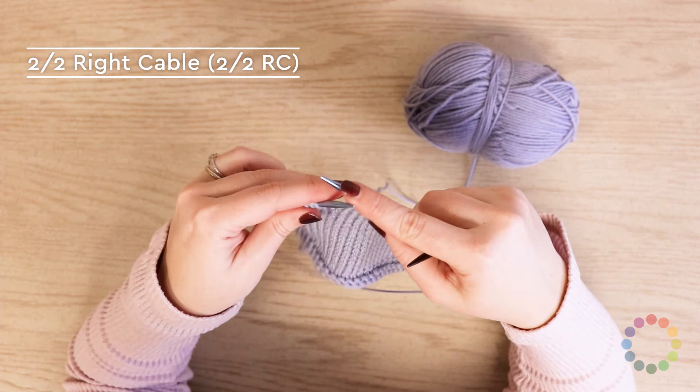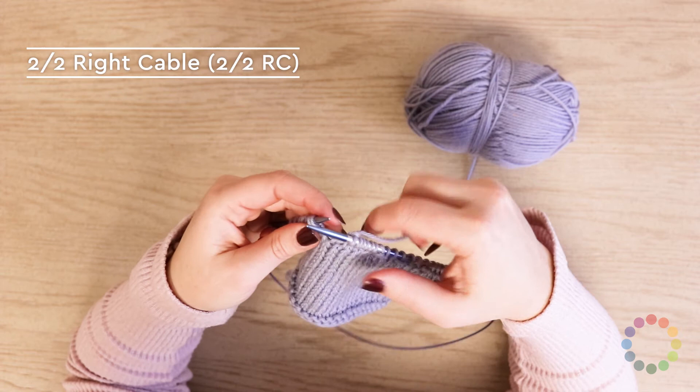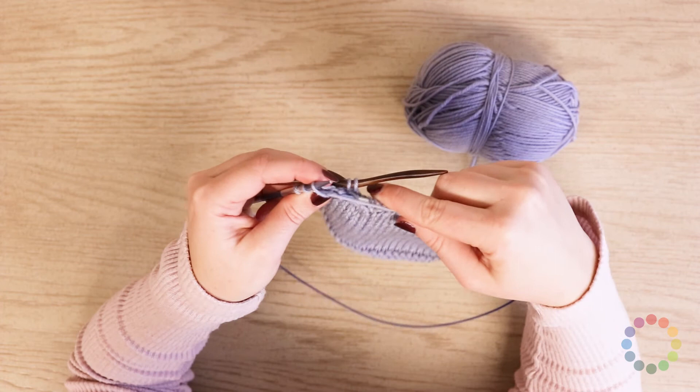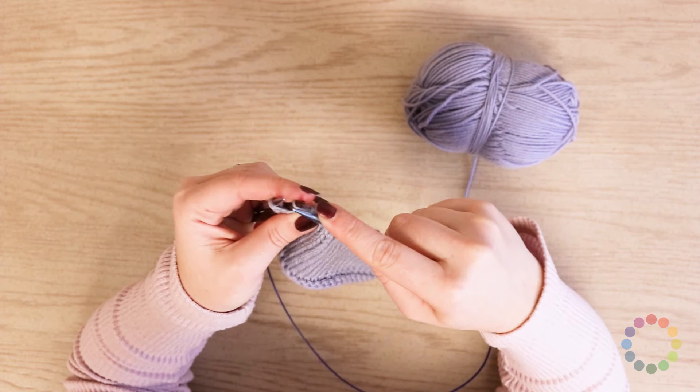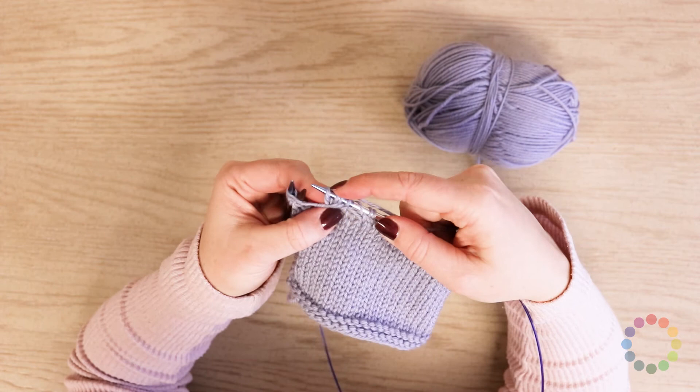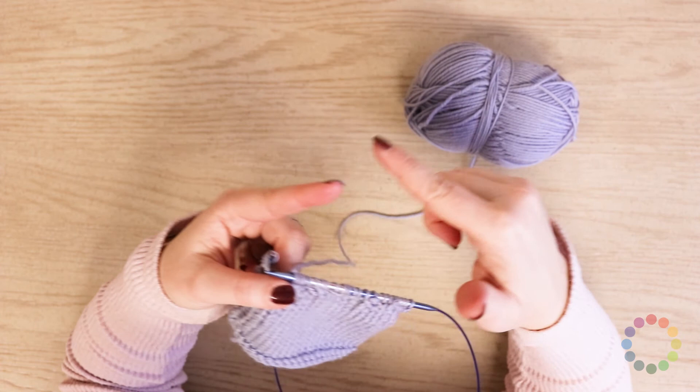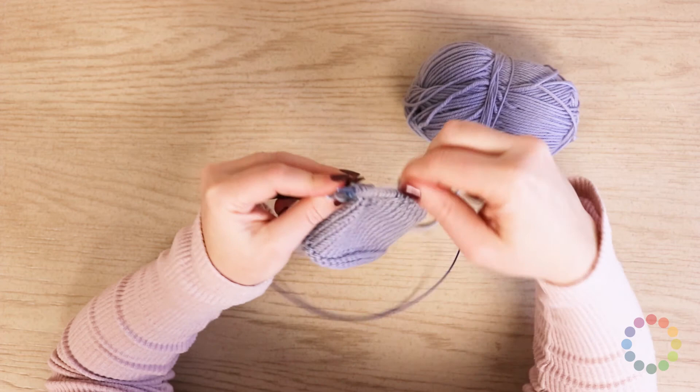And then the final cable that you need to know is a two over two right cable. You're gonna slip two stitches to your cable needle, hold them to the back, knit two, and then knit two stitches from the cable needle. You've got a two over two cable crossing to the right, and all stitches in this case are knit. This is gonna be the cable that you do in the center of that diamond, where you're crossing the two sides of the diamond over each other. And that is all the cables that you need to do for the square.